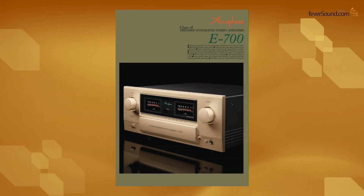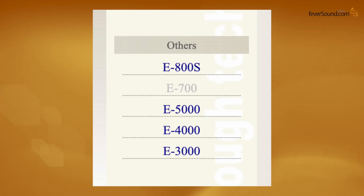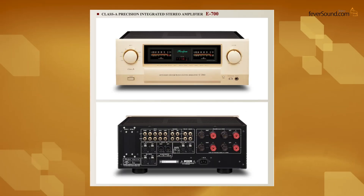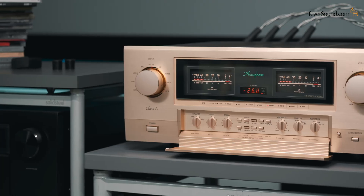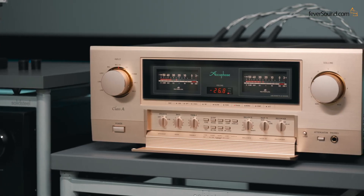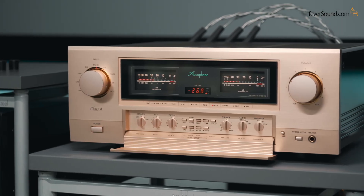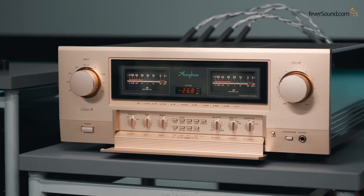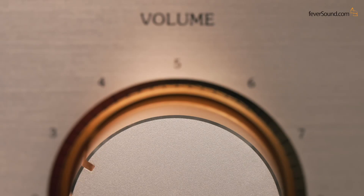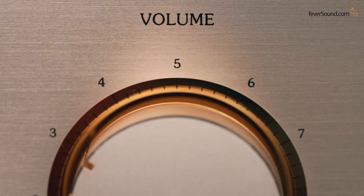Accuphase updates their integrated amplifier lineup every year, split into Class A/B and Class A models. There are only two Class A models: the anniversary edition E800S and the E700 we're testing today. The E700 is the new version of the E650. Accuphase is a very traditional manufacturer, so new models don't look very different from old ones, but if you look closely you'll notice a gold ring around the input selector and volume knobs — that gold ring signifies a new model.